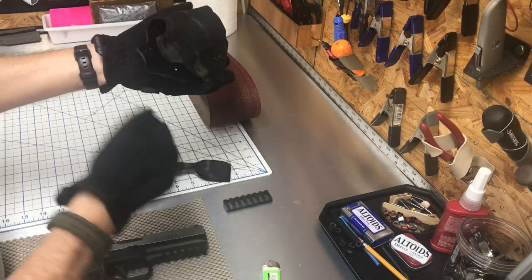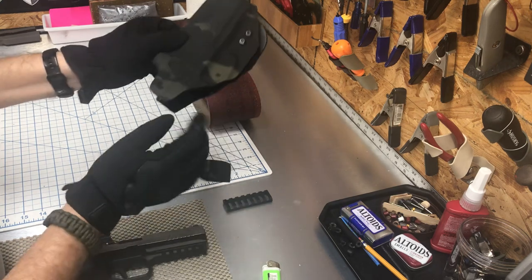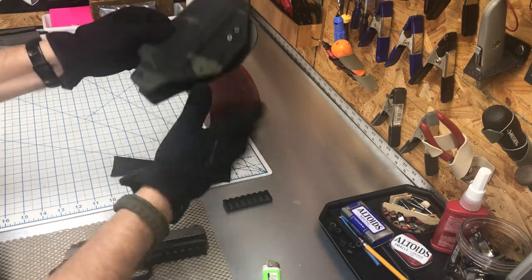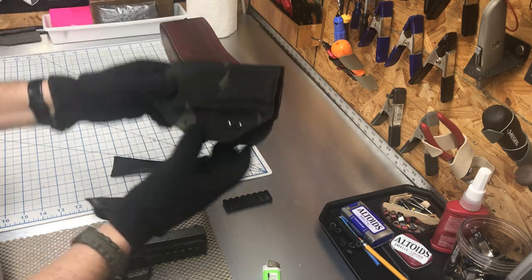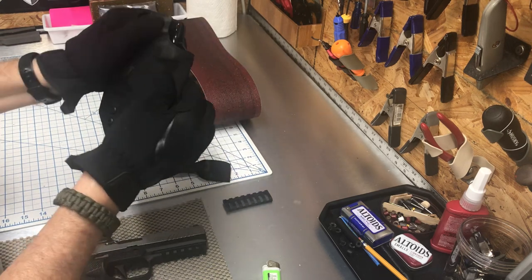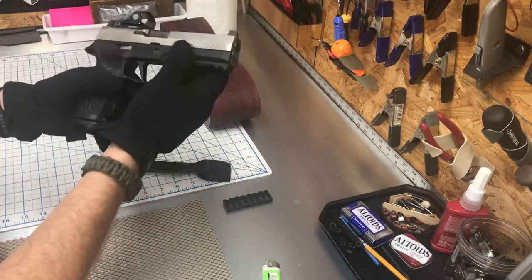Then wipe it down, blow it off, wipe it down with a cloth — silicone on the inside only. If you've got any pencil marks on the outside, just wet your thumb and wipe it off, then dry it. You do not want to introduce this material to water; let the customer do that. If it comes apart before you ship it, that's on you.